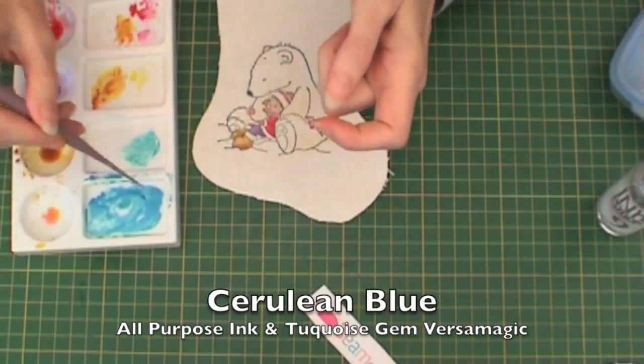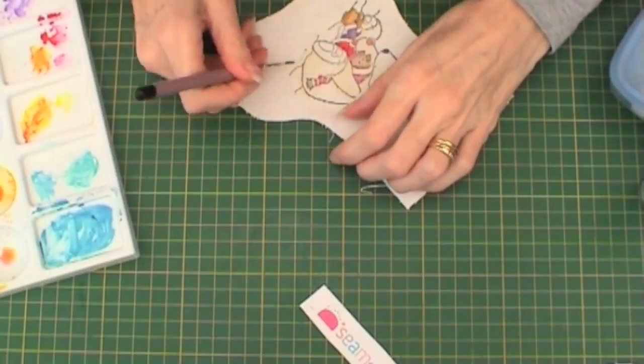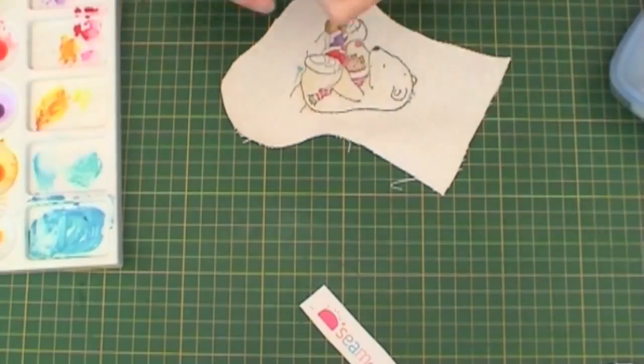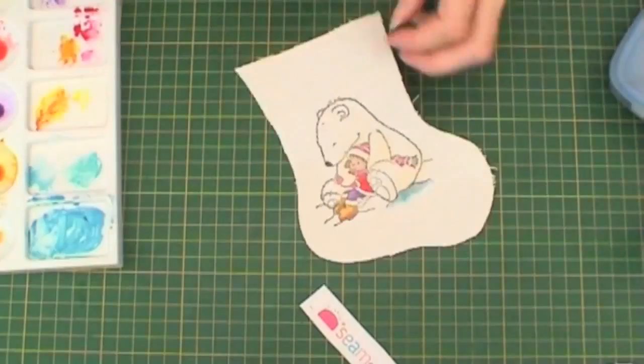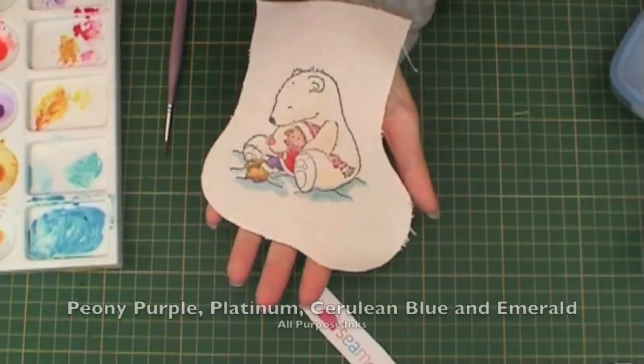Next I'm adding some Cerulean Blue with the Turquoise Gem Versa Magic to get a lighter shade, watering it down with some Ink Potion No. 9 and then adding it to add shading to the snow.